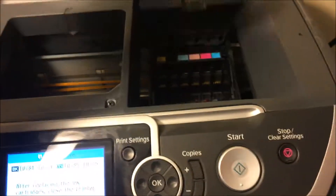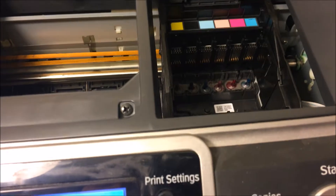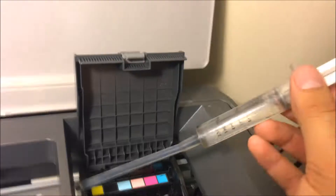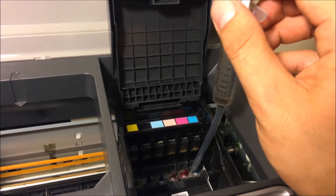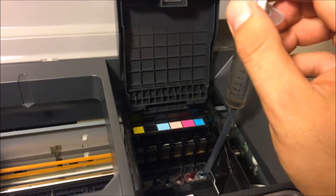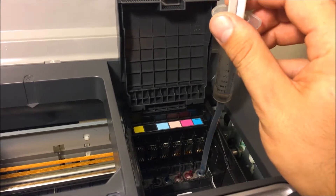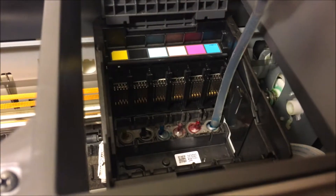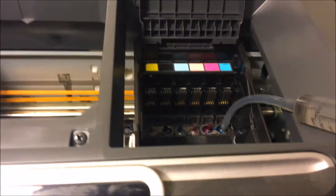Go ahead and open that up and suck up some isopropyl alcohol into the syringe. When you have it full of isopropyl alcohol, go over each nozzle — use two hands, I'm not able to show you because I've only got one — put it over the nozzle just like that, and go ahead and press down on the syringe to pressurize and push it through.